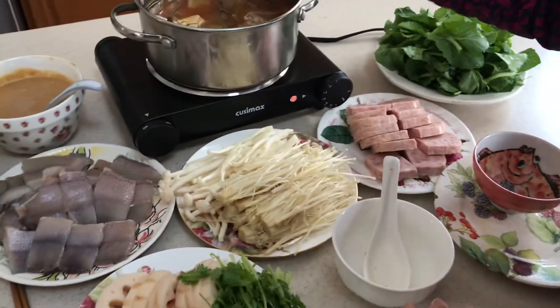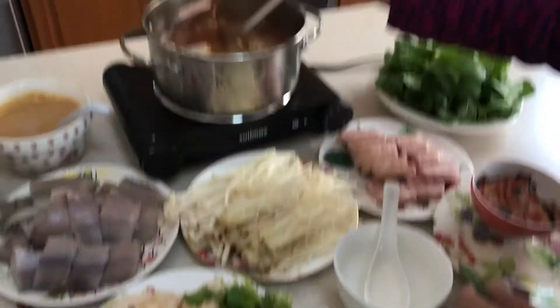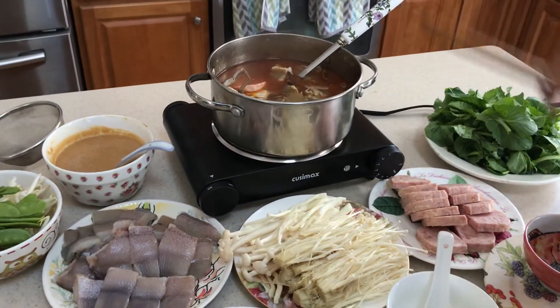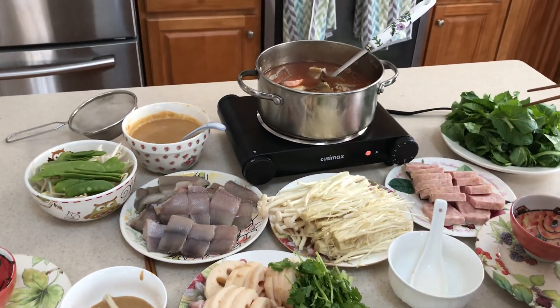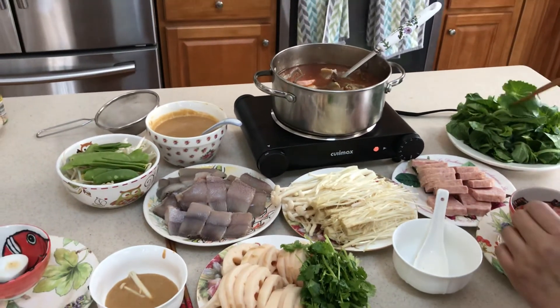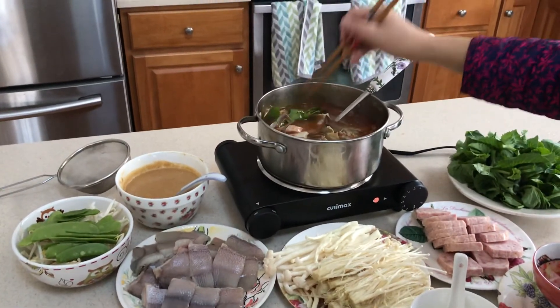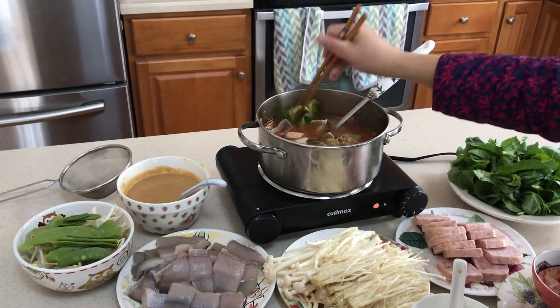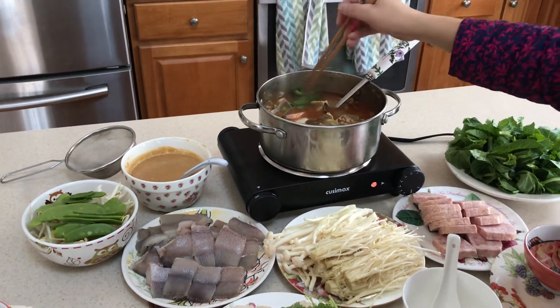Snow peas — you can do the same. And the lunch meat, same thing — put one piece in. Be very careful with the chopsticks around the boiling water. Keep the water boiling so the food gets cooked.